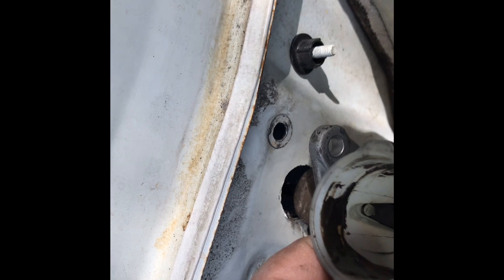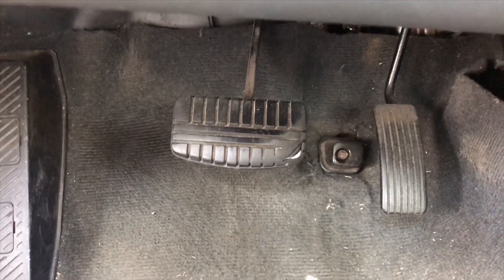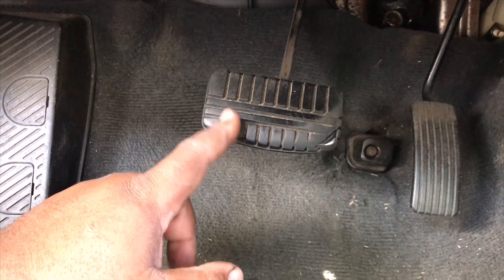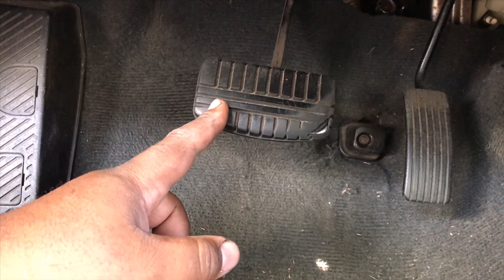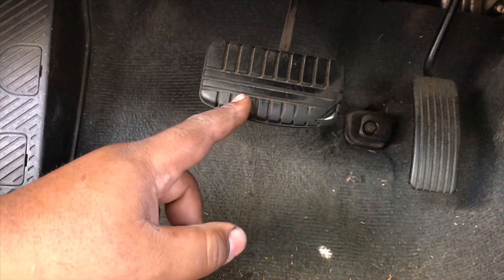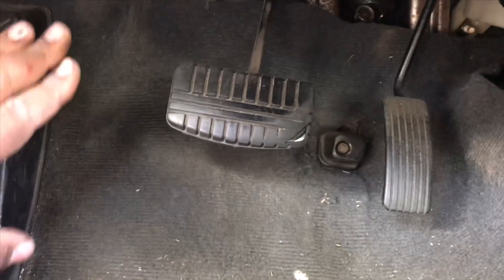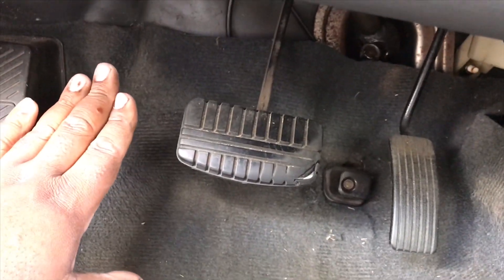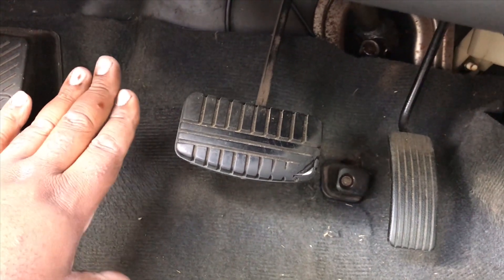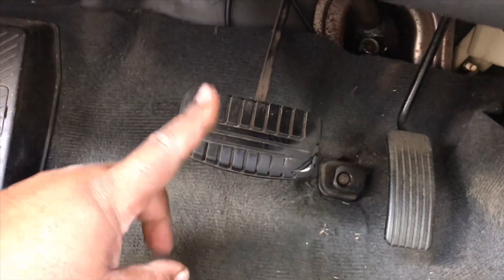Next — excuse the mess in here — we're going to want to position the pedal. We're not going to be removing this pedal yet; this is connected to the automatic transmission and we're not ready to drop in the manual transmission yet. But I do have the manual pedal, which is obviously a lot smaller. You want to position the pedal about an inch apart, and the total distance between the two will grow as soon as you change your pedal.